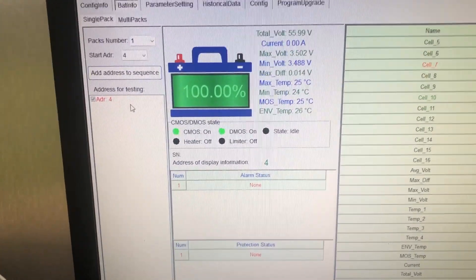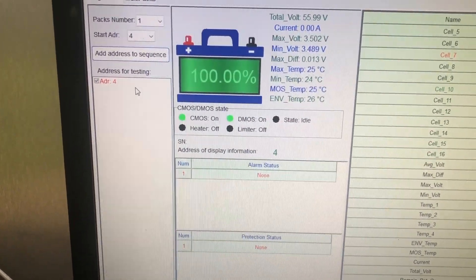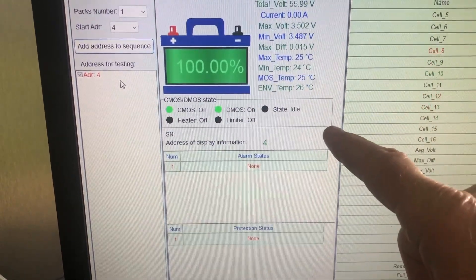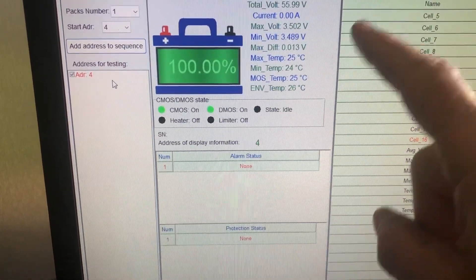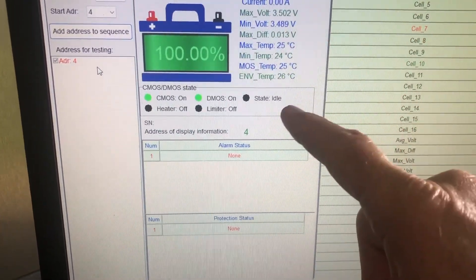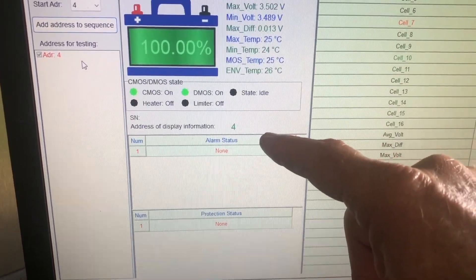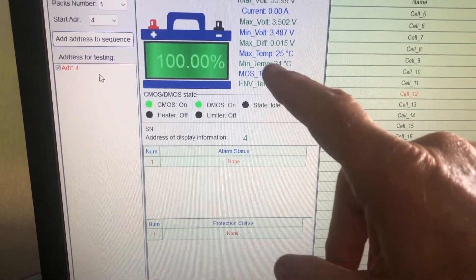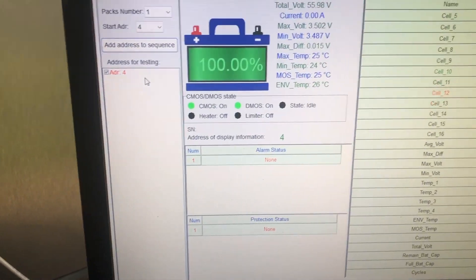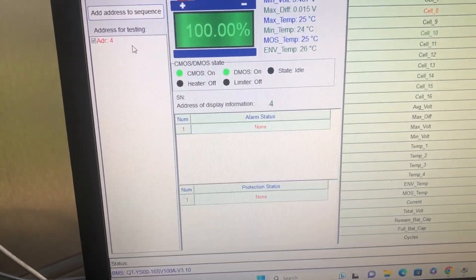You'll notice module four is now at 100%. This is actually the module that was the absolute worst — until just a little while ago it was at 72%. So how did we get it up to 100%? Let me back up, because I did something else that didn't fix the problem but might be important to know.